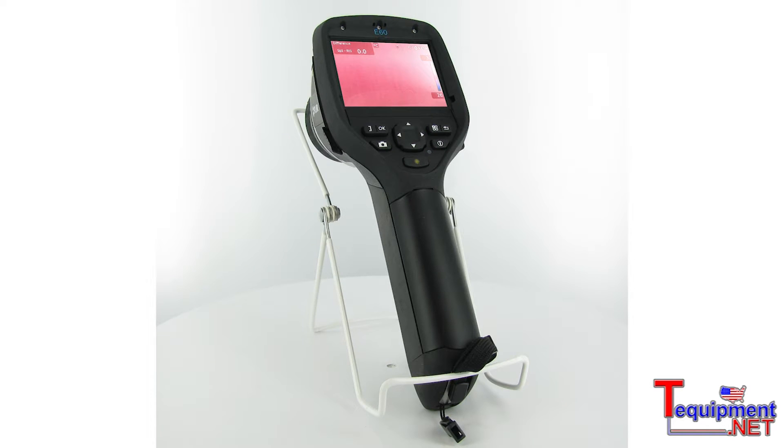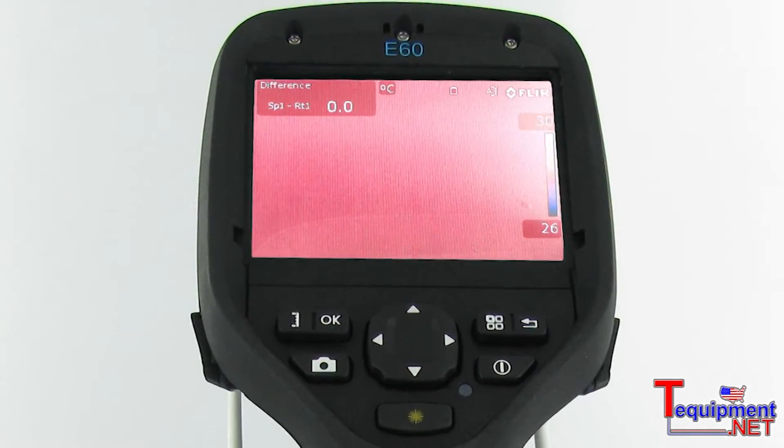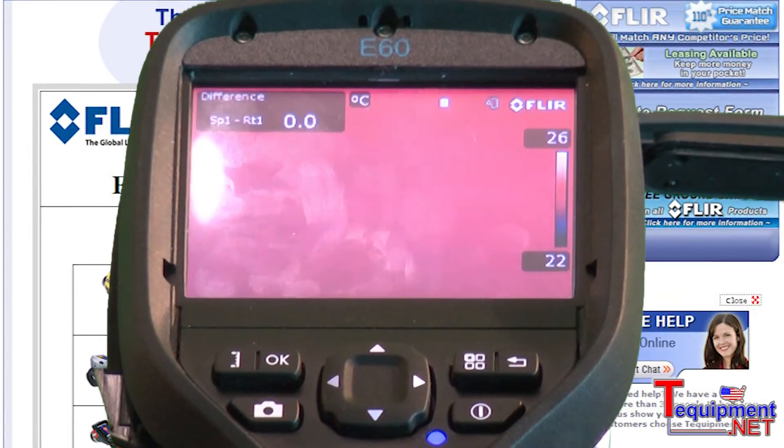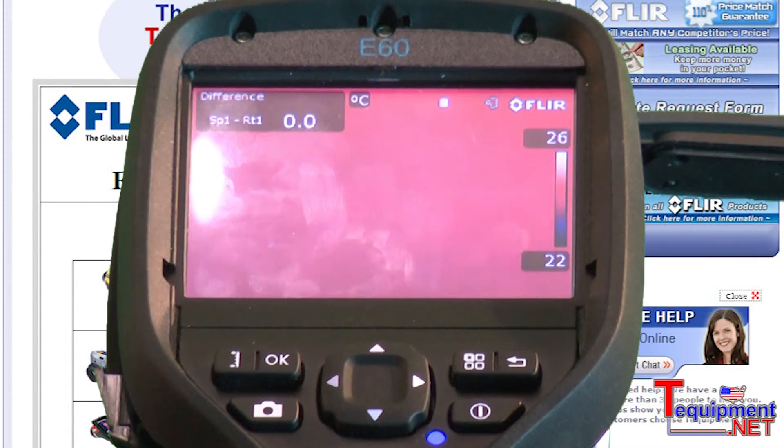Therefore, if you're showing an audience an infrared image, it's easy to connect to something like an external monitor or an LCD screen. Or if you're looking to record your walkthrough or scan digitally, you can record to an external digital video recorder.